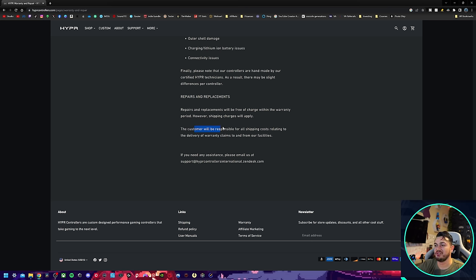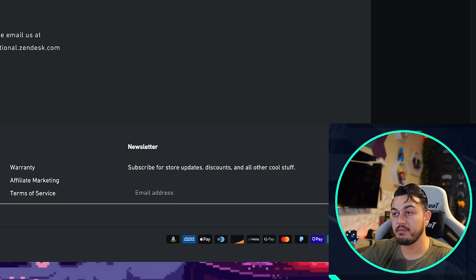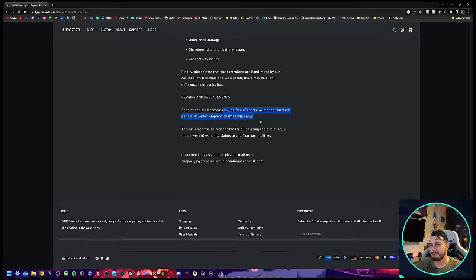I spoke a little too soon — I just scrolled down and read the next sentence. You are still responsible for that shipping. But any additional fees or charges they might dig up? No, sir.